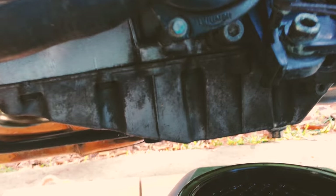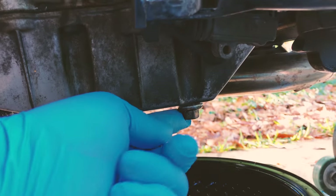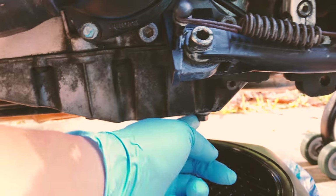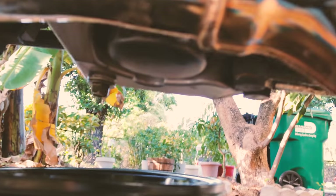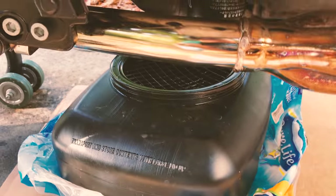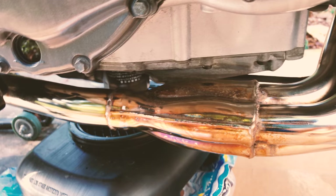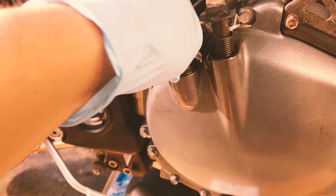Now locate the drain bolt on the bottom of the crankcase. It's going to be right over here — very obvious on the left side of the bike. The oil filter is on the right side down below. I don't think this bike has had an oil change in the last four or five years since it hasn't been driven for a while, so the oil is probably pretty nasty. That's why I just got it a couple weeks ago and I'm going to do an oil change as soon as possible. Your oil refill cap is right over here.